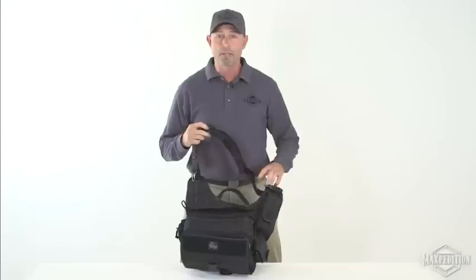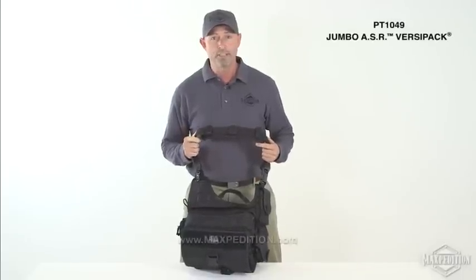For more information about the Maxpedition Jumbo ASR, please visit www.maxpedition.com.